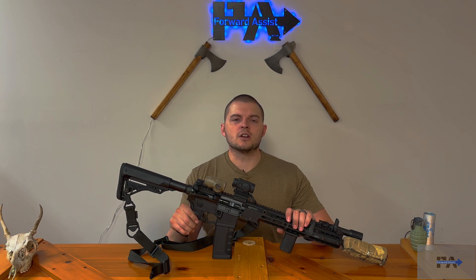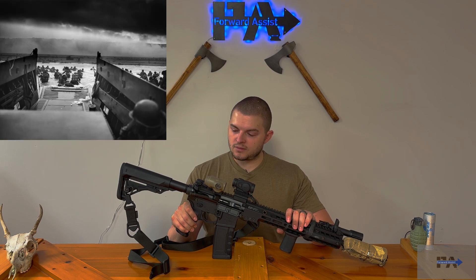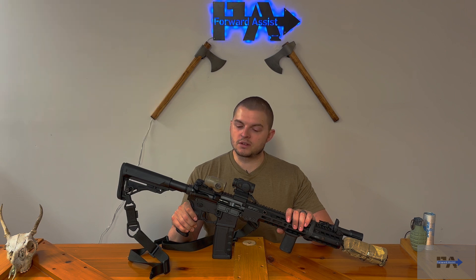Soldiers, sailors, and airmen of the Allied Expeditionary Force, welcome back to Forward Assist. We just celebrated the 80th anniversary of D-Day, and hats off to those veterans that are still alive that went through such an ordeal on that day, so that we could live in the society that we do today.